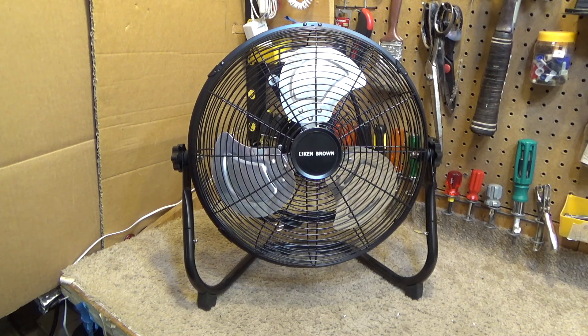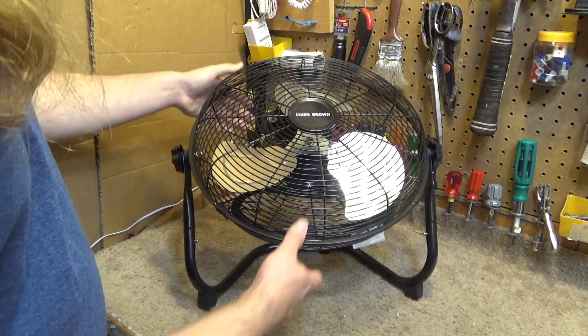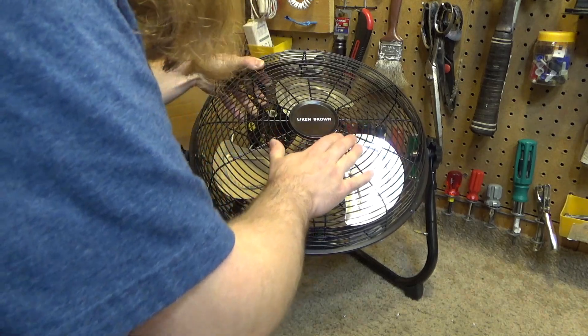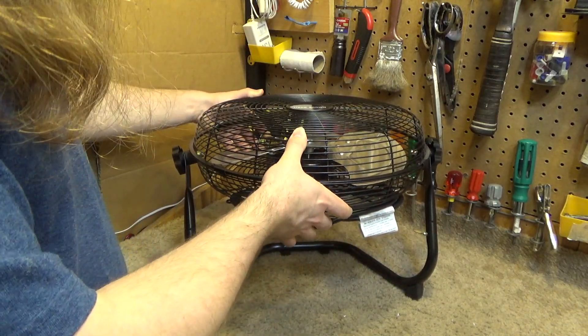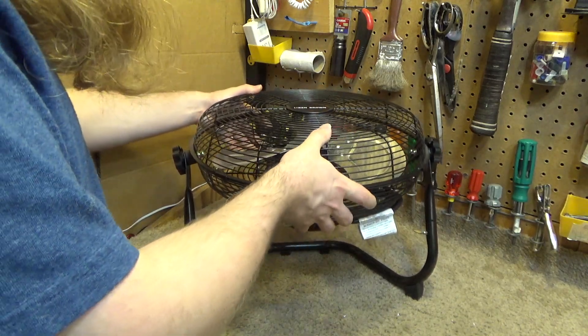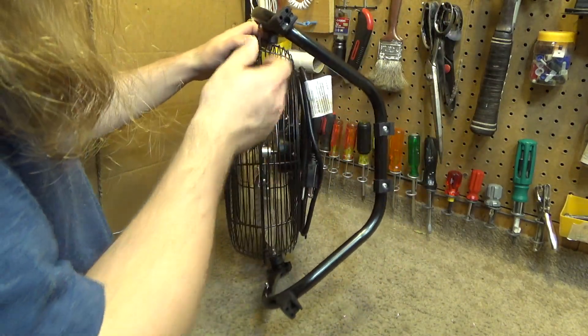Since the failure point in most fans is sleeve bearings locking up due to lack of lubrication, I tend to think this fan may last quite a long time because of the ball bearings. The motor seems to be a very good fit for the blades — it has a good range of speeds. The low is slow and calm, the high is powerful, and the medium is in between. The motor also stays quite cool while running, with a very limited temperature rise above ambient.